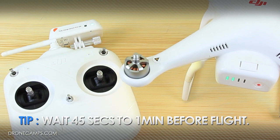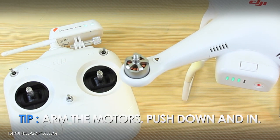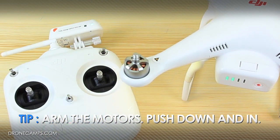For those of you that are new, keep in mind that to arm the motors you have to center the sticks down and in to get the motors to arm. Once you do that, you can apply throttle.